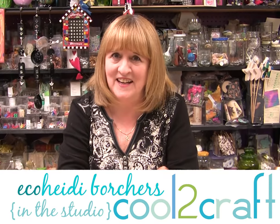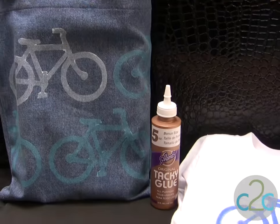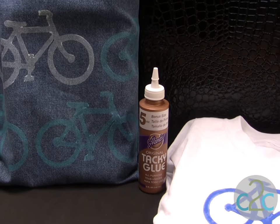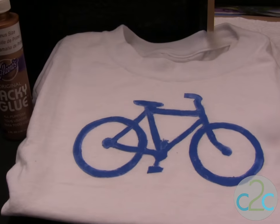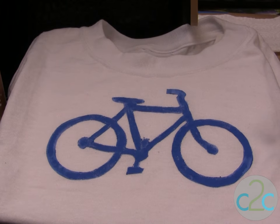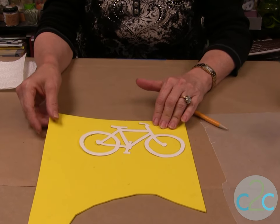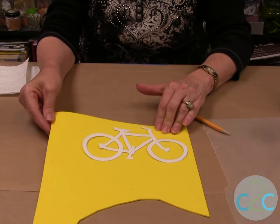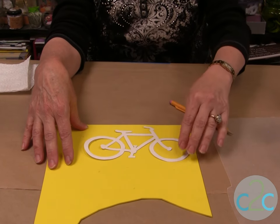This is such an easy does it technique — you're going to love it. You can create a print by simply using foam core and craft foam. It is so super simple. I'm making my own stamp today and all you have to do is go to the internet, get some clip art, and you can come up with all kinds of wonderful different designs for what your cause is, what you love. Craft foam comes in all different colors, shapes, and sizes, so you can use any color to make your print.